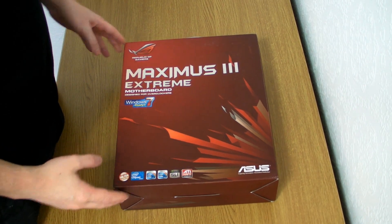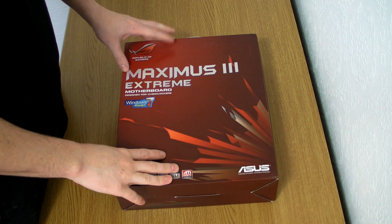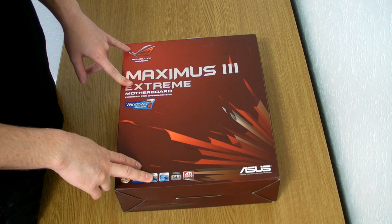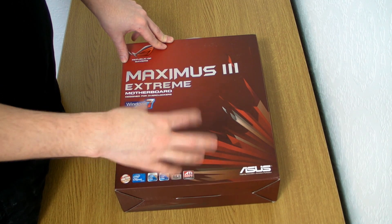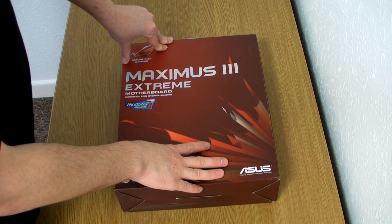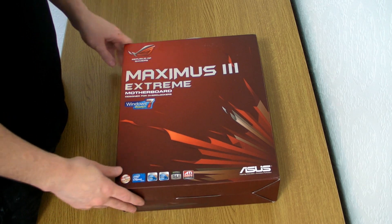Hi guys, it's Tiny Tom Logan here. I'm going to do a box opening of the Maximus 3 Extreme, give you a quick look over the features of the motherboard, and then I'll do some testing and come back with some results later. But I just wanted to give you a good look at the motherboard and all the packaging, and then we'll take it out and see what's inside.